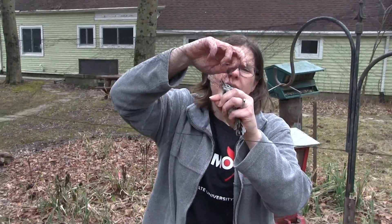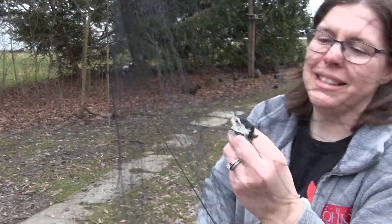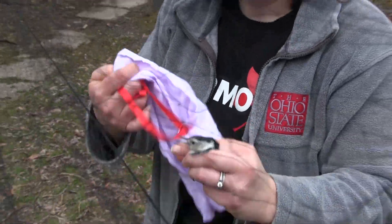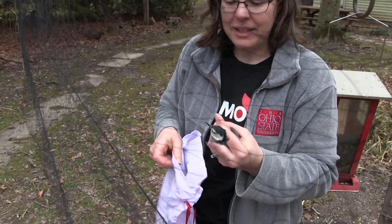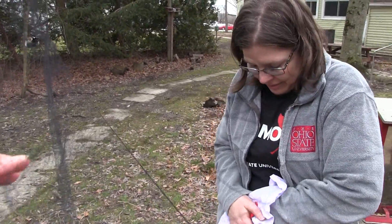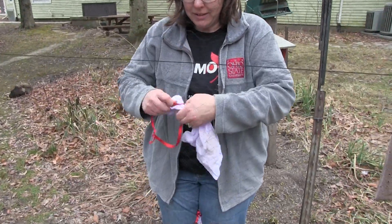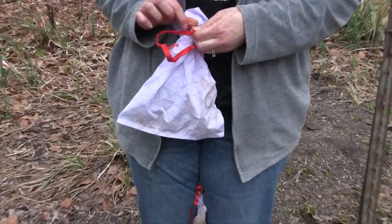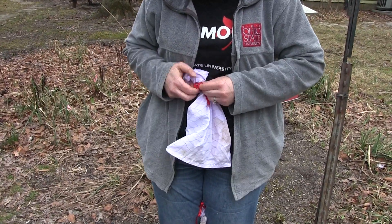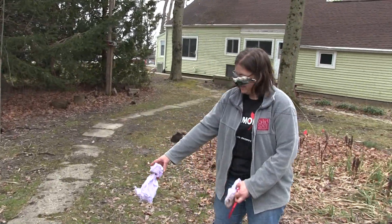I'm holding its legs and so I have a good hold of the bird. Now I get hold of the body and all we have left to get out of the net is the head — and there we go, the bird is out of the net. This is a white-breasted nuthatch. I put it into a little bag so that if they struggle they won't hurt themselves, and it's also dark so they calm down a little bit.